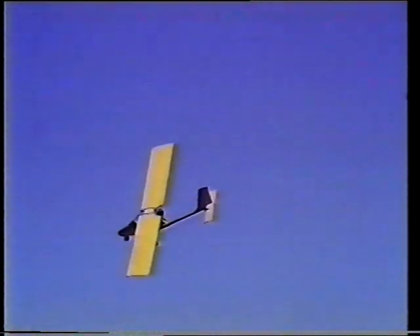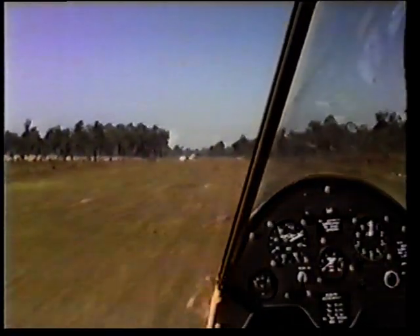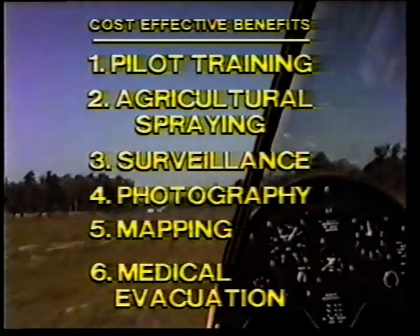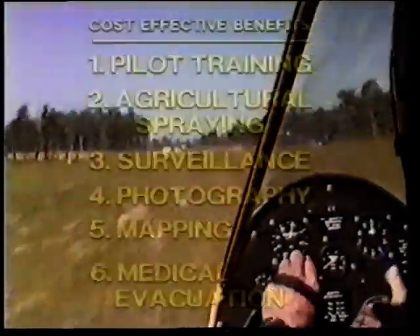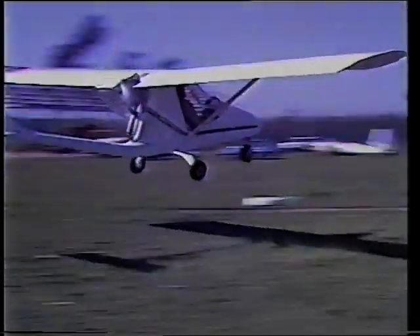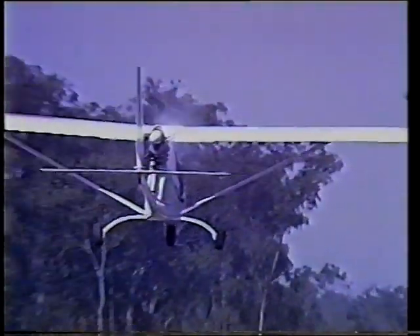This same technology is now being employed in the two-seater version, the Bushranger, with a 50 horsepower engine. This new aircraft will provide efficient cost-effective benefits for pilot training, agricultural spraying, surveillance, photography and mapping. It will even carry a stretcher for medical evacuation. It will get in and out of small areas, flying on that very efficient high-lift, low-drag wing — all at very low cost.